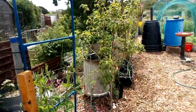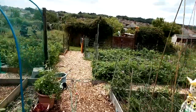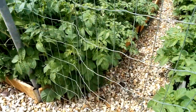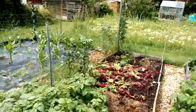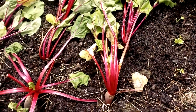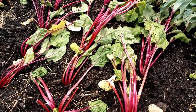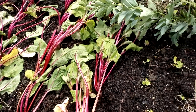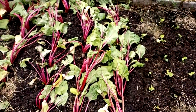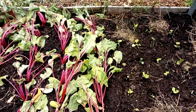I dug my garlic out on Sunday. There were some whoppers there. And what I've done is put a bag of horse manure where they were. And I've planted out some parsnips and some beetroot. They are a little bit wilted at the minute but they should come back alright. There's my parsnips and there's my beetroot, and I put a whole bag of horse poo on there. So that's brilliant.